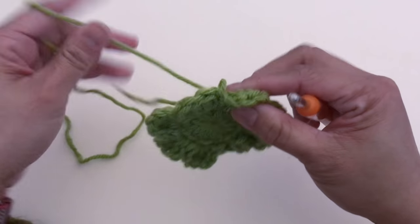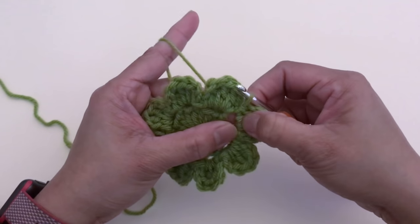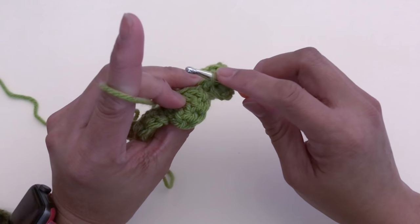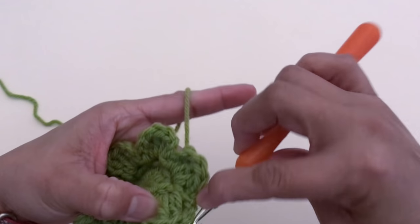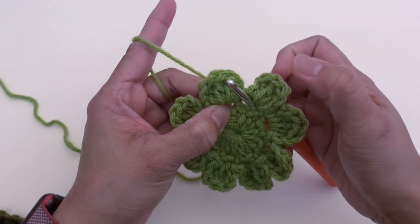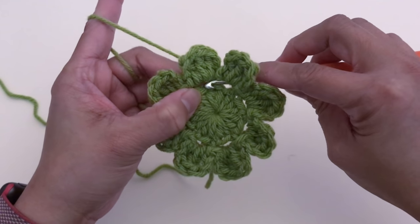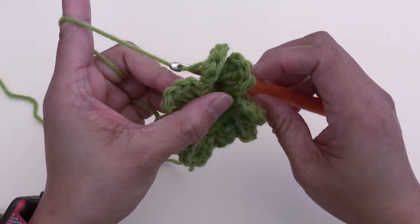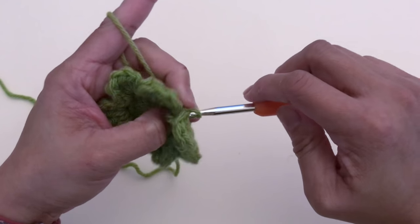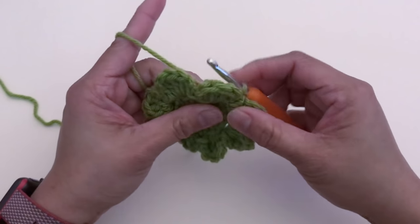Let me show you one more time. After you're done with petal number eight, the loop is still on the crochet hook. Wrap your hook around the bar in between petal eight and petal one — hook in front, yarn over, pull the yarn through the front of the post, and slip stitch.